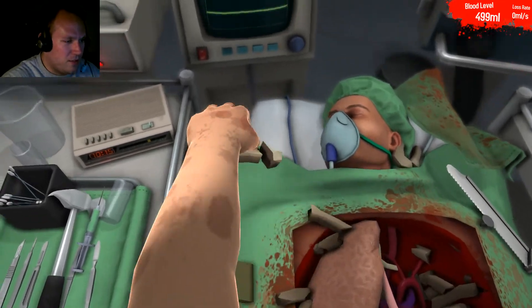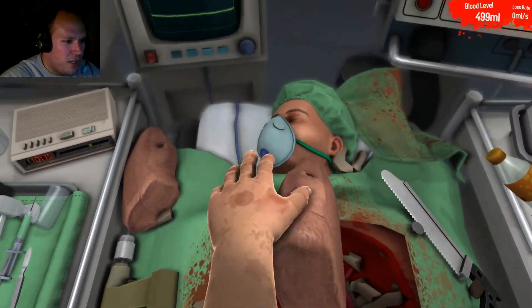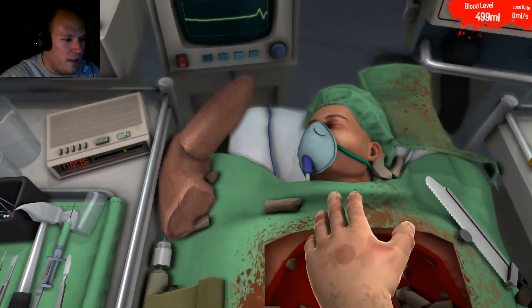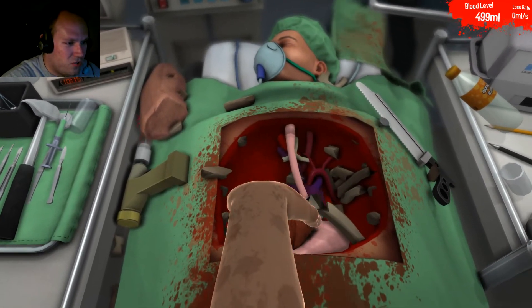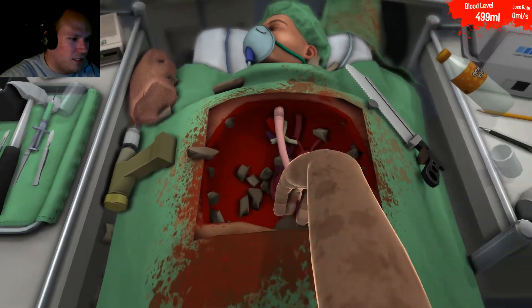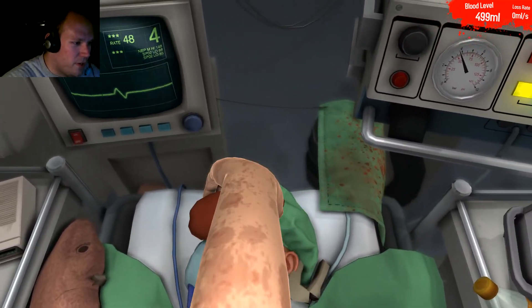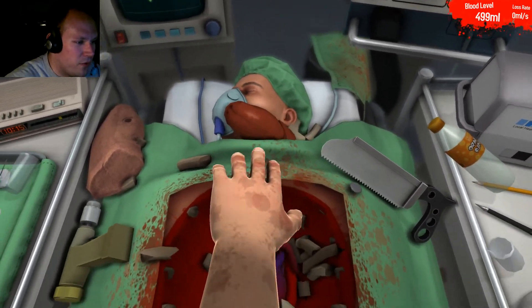Oh my god, there's so much stuff in here. You've been eating too much. What the hell is this? Let me just get this strange object out of the way. You see this? This is why you had to go through me to get surgery. I'll just leave that right there for you — you can thank me later.